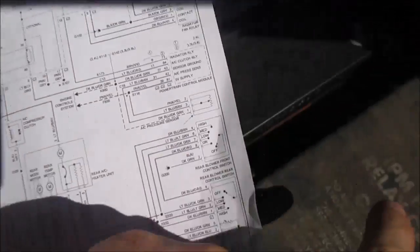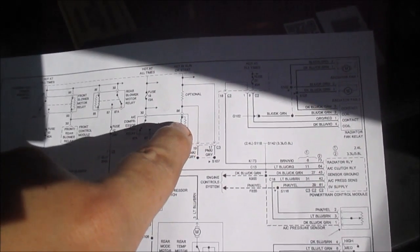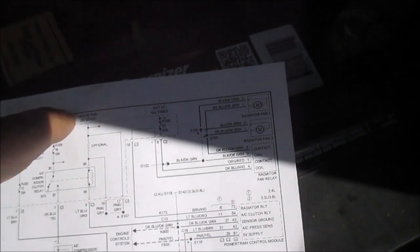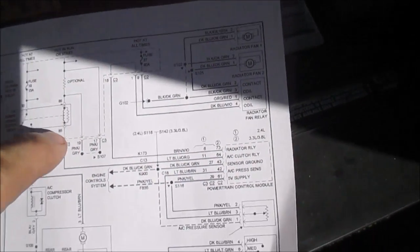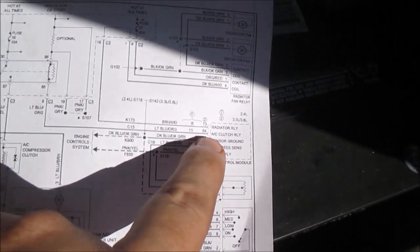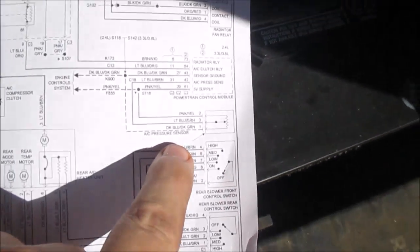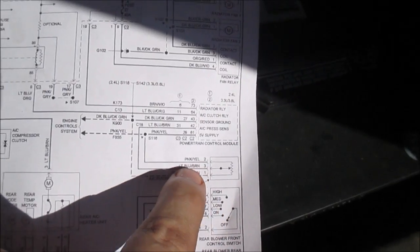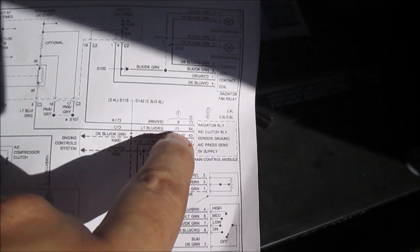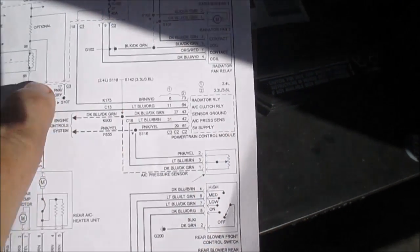There's a relay inside this box here. Basically, power comes down and waits for this coil to get energized. The coil gets its power from one side, and what turns the coil on is a ground signal from the powertrain control module. But the powertrain control module will not send that ground as long as the AC pressure switch signal is low — meaning low pressure — and it will shut this down.